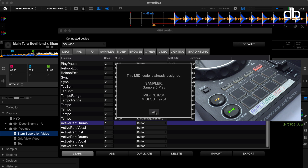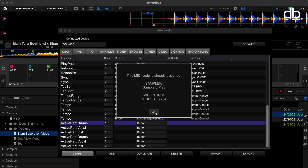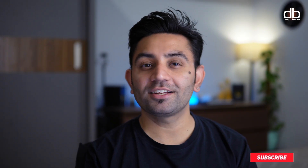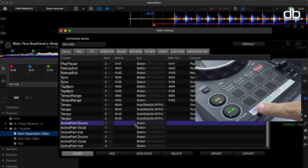So you'll have to delete the old mapping and add the new one. To edit the old mapping, navigate to the tab mentioned — in this case, sampler, sampler5 play. Click the sampler tab and search for sampler5 play on deck one. Here, you can either delete the function or just remove the MIDI code. I'm just going to remove the MIDI in and MIDI out code. Once done, go back to deck. Make sure active part drums is selected and learn is enabled. Now just press the pad and you can see that active part drums is now assigned to pad five on deck one.